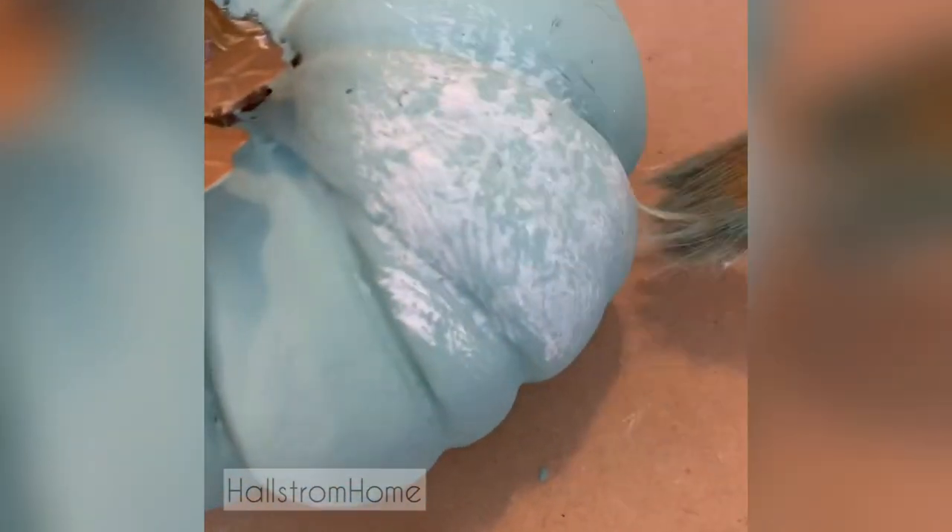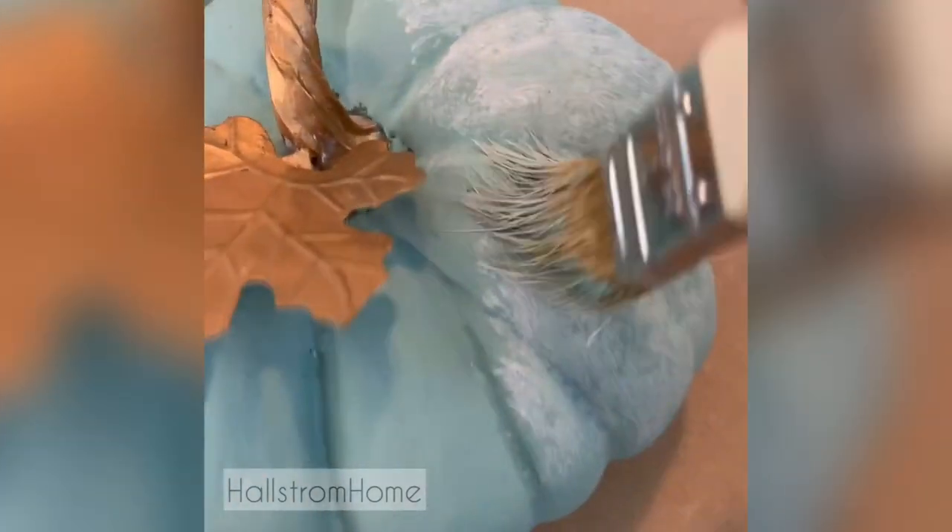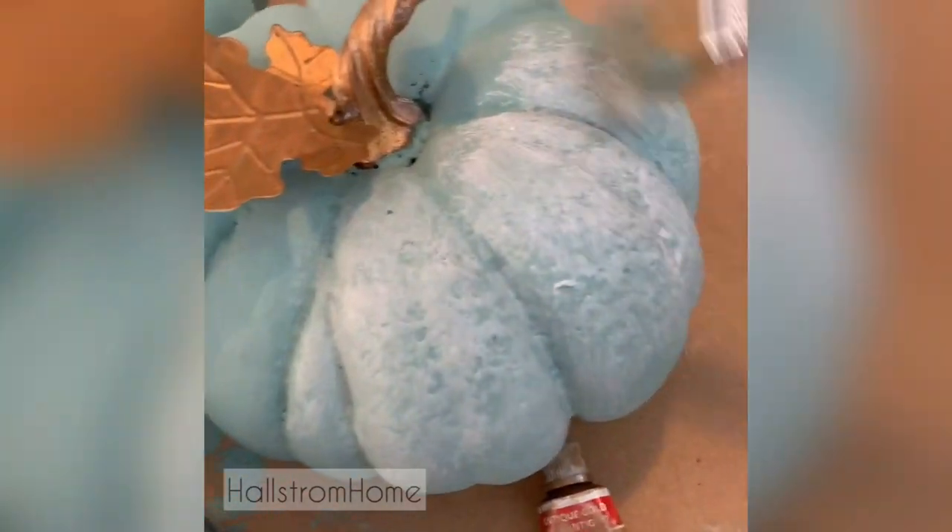So we're just going to go ahead and wipe our white wax on. I did not use a clear wax — sometimes I would — but on this particular one, I want it to kind of look like those aged heirloom pumpkins.